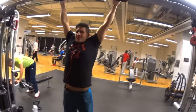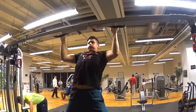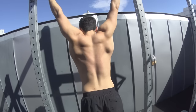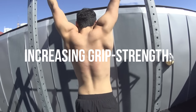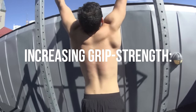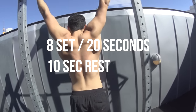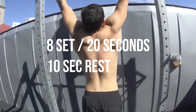For Stage 1, if you're unable to do even one pull-up, whether due to lacking strength or weighing too much, there are two important things. First and foremost, you need the grip strength to hold your weight. If you're unable to hang on a bar for more than a couple of seconds, start by just practicing hanging. To increase your grip strength, do 8 sets of 20 seconds with 10 seconds rest.